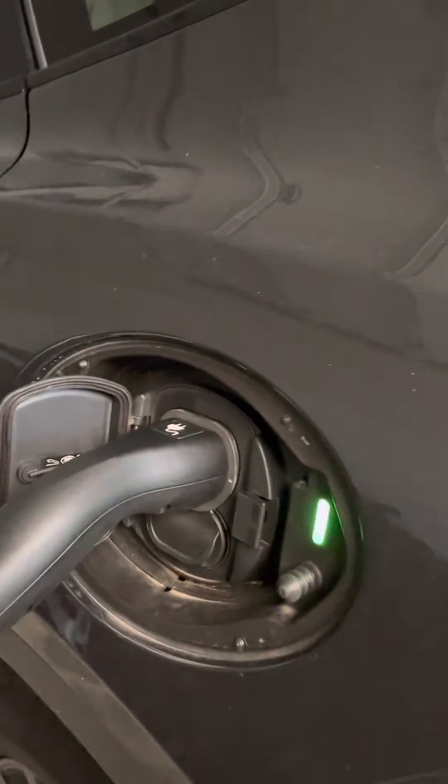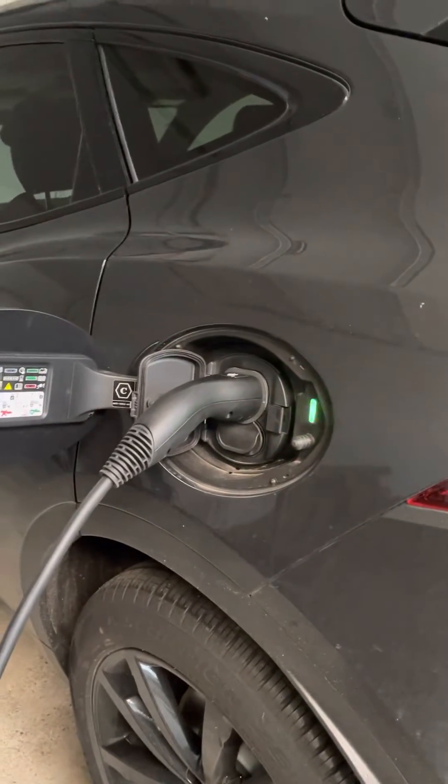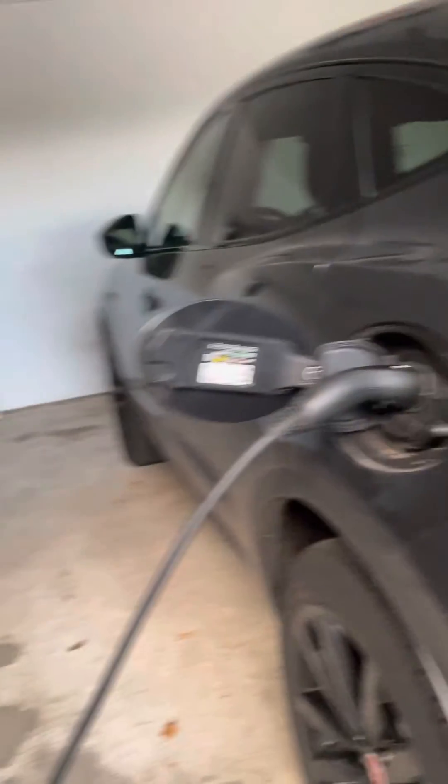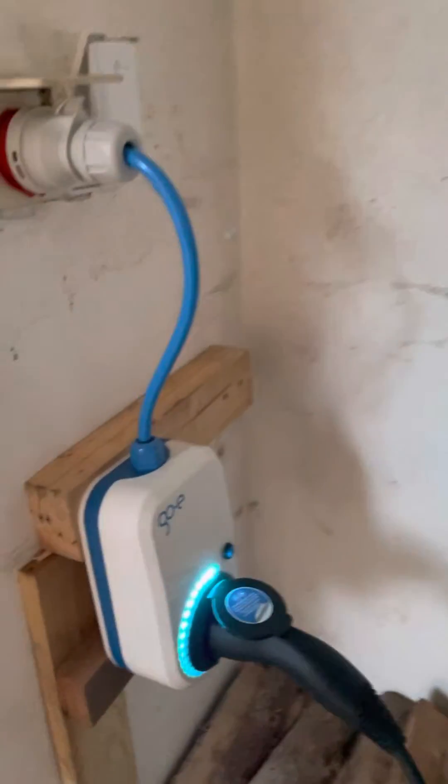This is hybrid and we are saving more money and energy because as you know it's very expensive, and this one is very convenient. So this is our charger.